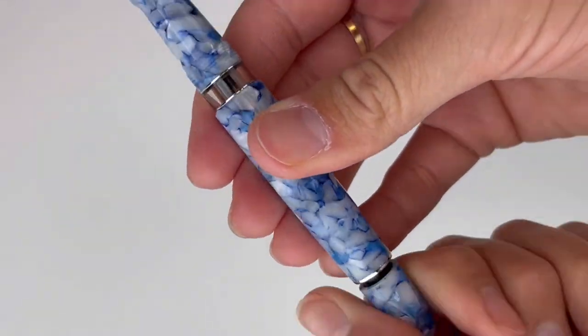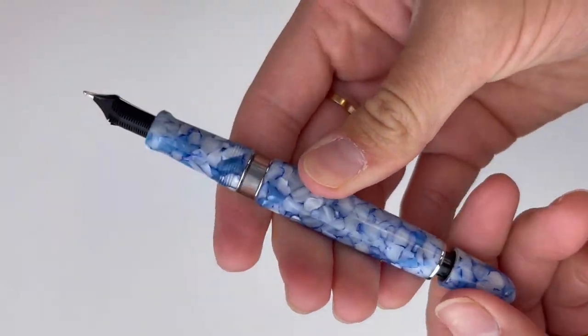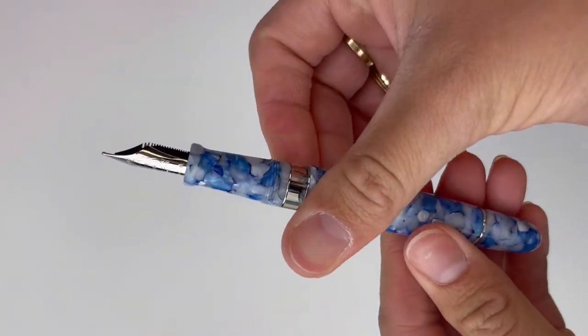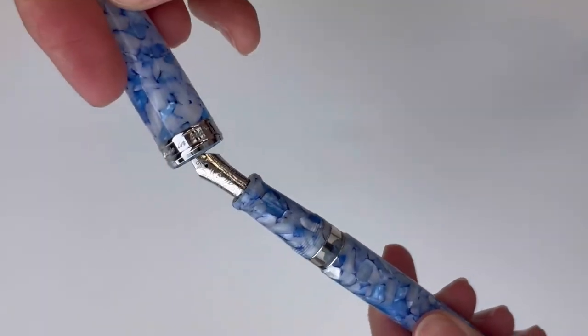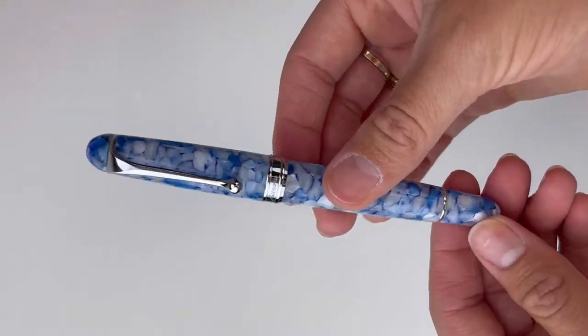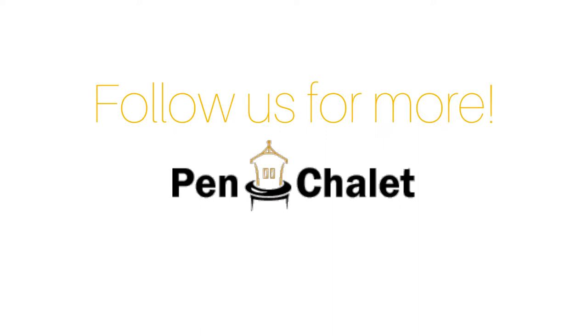This beautiful blue and white oraloid material is to reflect the true secret of Matera, which is a large underground water tank — a cistern. It supplied the city with water and it was entirely carved by hand, and the soft sedimentary rock is rich in fossil shells. Limited to 888. Find out more at pinchlay.com.